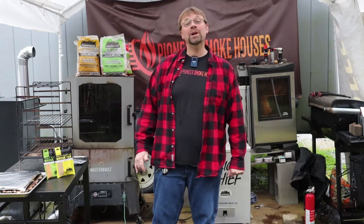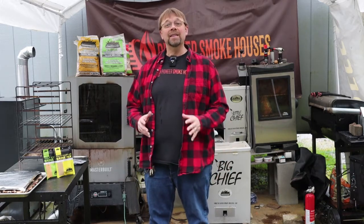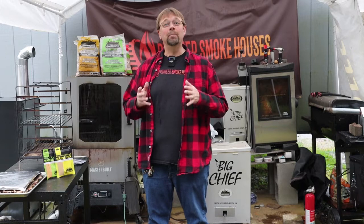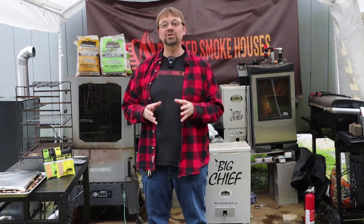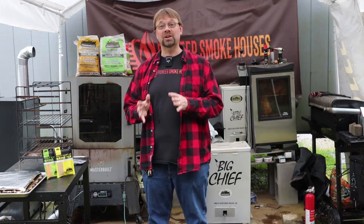This is Robert with Pioneer Smokehouses and today we're going to make some pork jerky. For the cut I'm going to use today, it's a boneless pork blade roast. I love blade steaks, so a blade roast is a really good cut to use. The only downside of course is it's a little fatty.